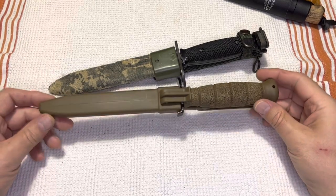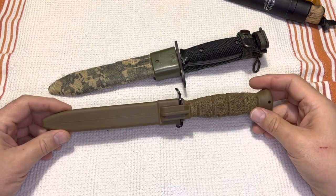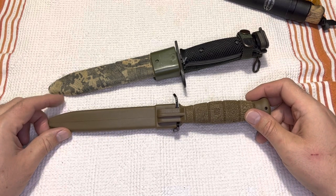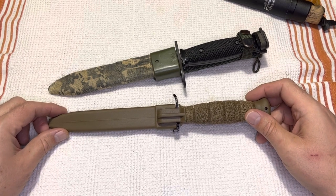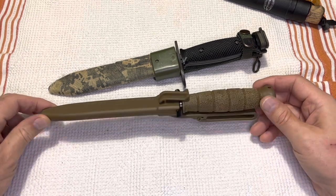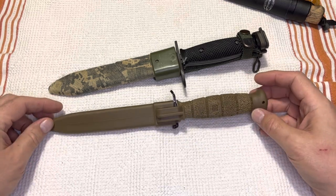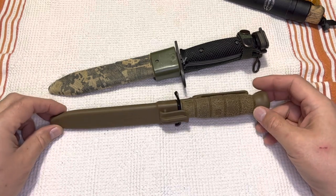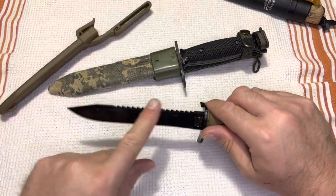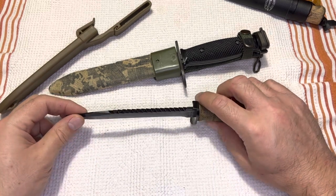Welcome back. This is the Glock Field Knife. I've seen a lot of videos on these Glock Field Knives, the 78 and 81, and people seem to like to compare them to a K-Bar. They're kind of not a K-Bar because they're not similarly profiled and don't have the same use exactly, so I don't know why that comparison is so popular. The 81 is the saw-backed version, and the 78 is the plain-backed version of the Glock Knife.